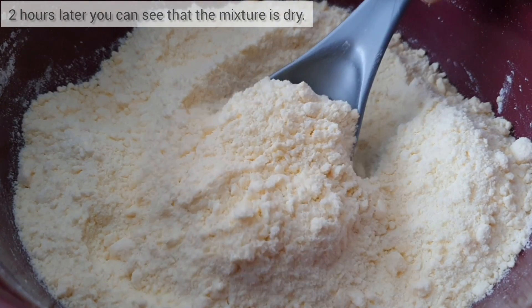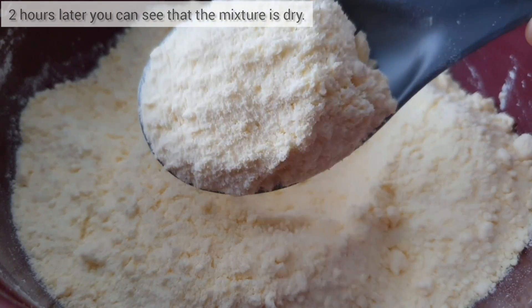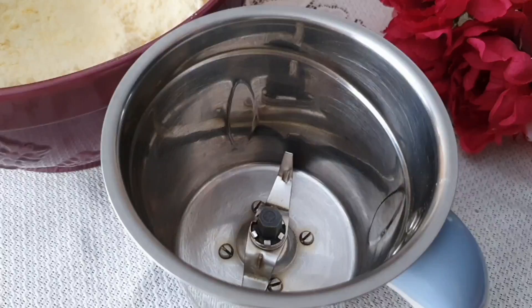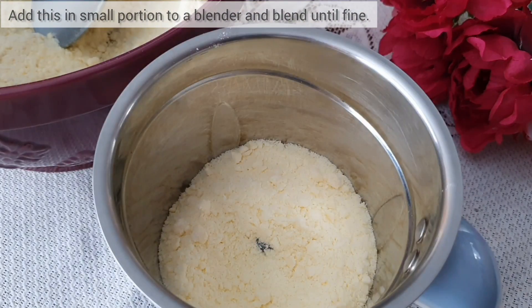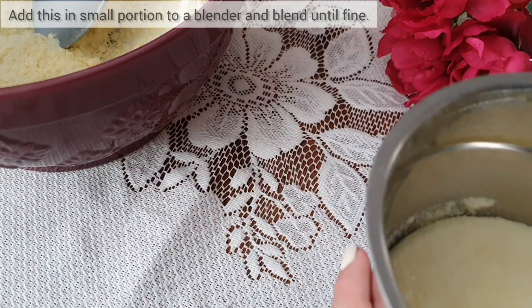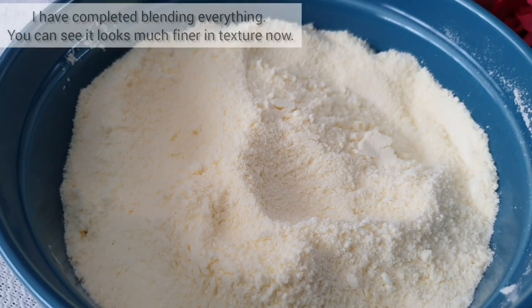Two hours later, the mixture should look dry, as you can see. I'm going to take small portions of this and add it to a blender — you can use a coffee grinder as well — and I'm just going to blend this until the mixture is just fine.